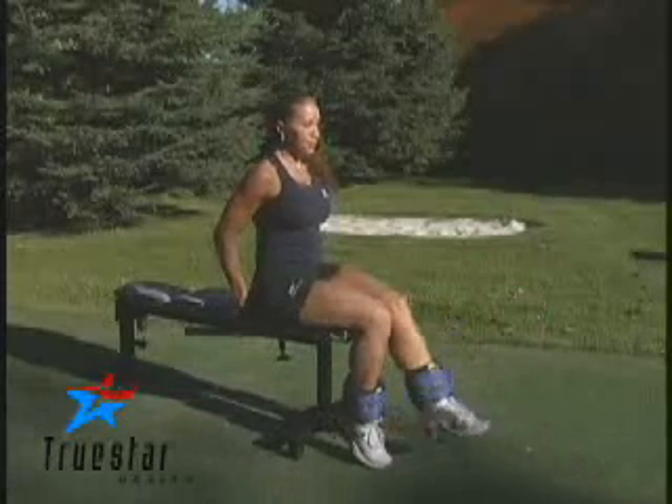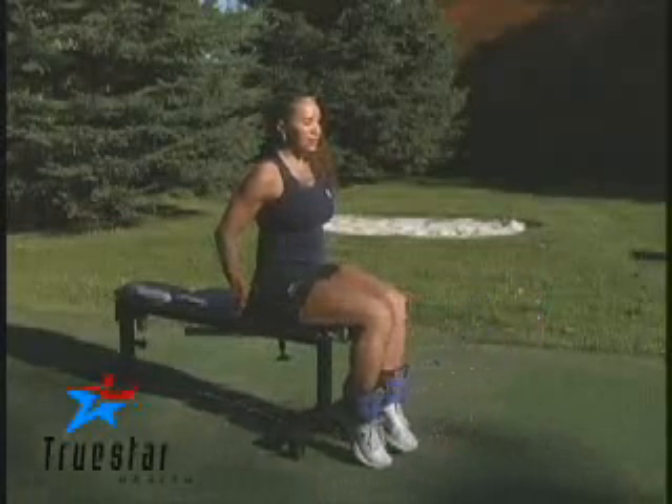You can perform the exercise both legs at the same time, or as Lizabeth is demonstrating, one leg at a time. Good effort, Lizabeth.